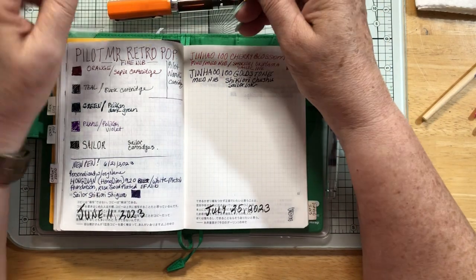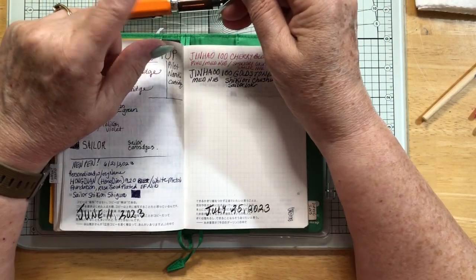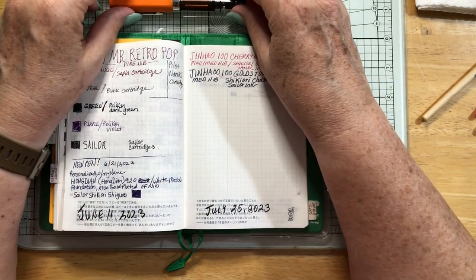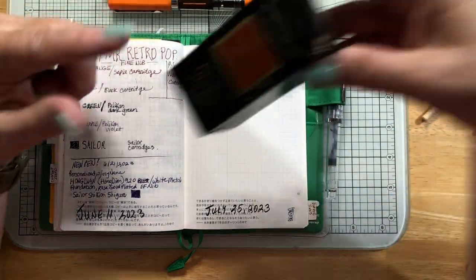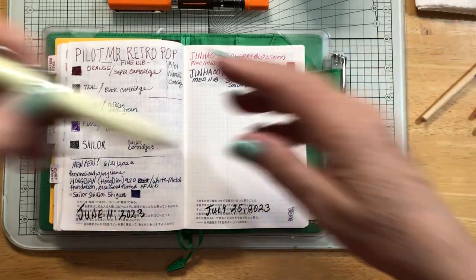It's a TWSBI EcoHeat, extra fine point, and it is my very first piston fill as well, which is really cool. I've never had one like this and I love it. That is filled with Platinum brown sepia. This will be filled with the orange that's coming from Jet Pens. And the Caramel Sparkle shimmer ink is the other color I want to use.